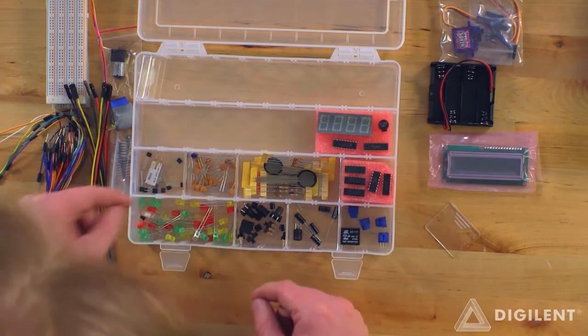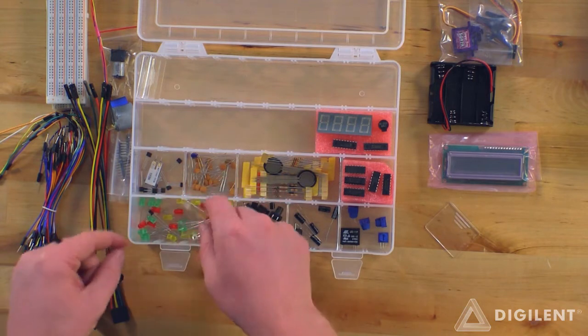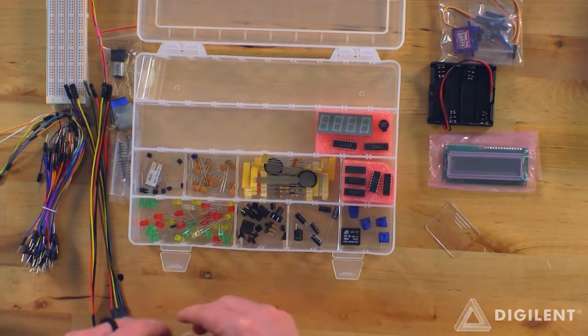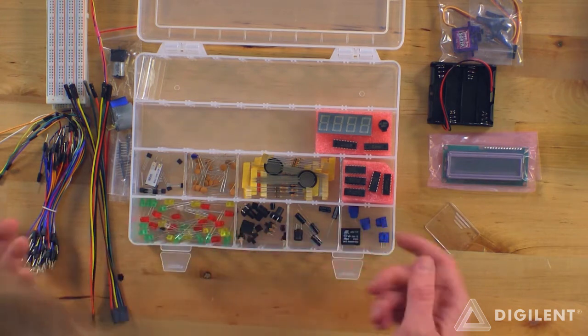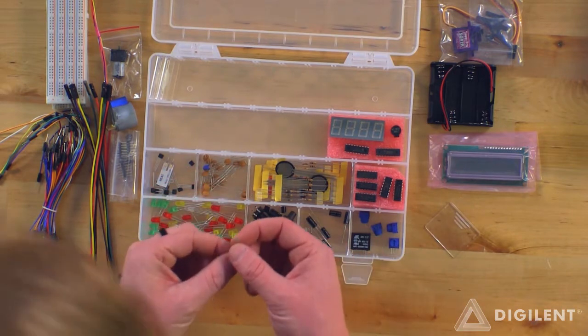A bunch of LEDs. Looks like we've got an RGB LED there — oh, that's cool. Looks like an infrared LED. Looks like we've got a few different colors. We also have these light-sensing resistors here.